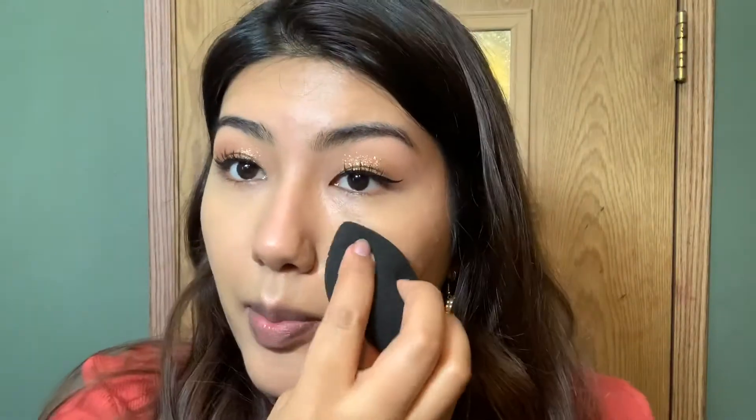Now I'm going to be using this RMS Uncover Up in the shade 33, and I'm actually going to be picking it up with a brush — just a small, tiny blending brush — and pat it right under my eye. Now again, I'm going to grab my Beauty Blender and just go in very lightly. As always, I'm going to be using this Hourglass Ambient Light powder in the color Dim Light. This is my go-to powder for any occasion — such a good powder. I'm just going to go ahead and apply it under the eyes.